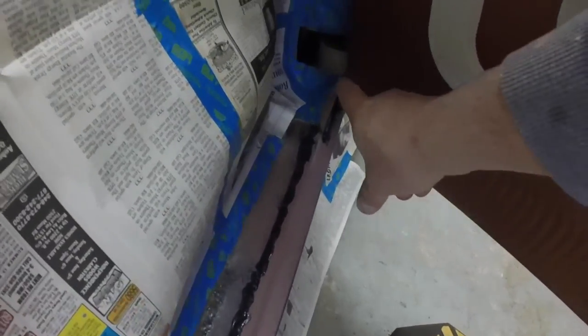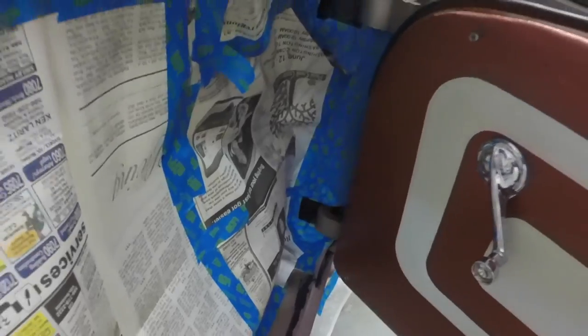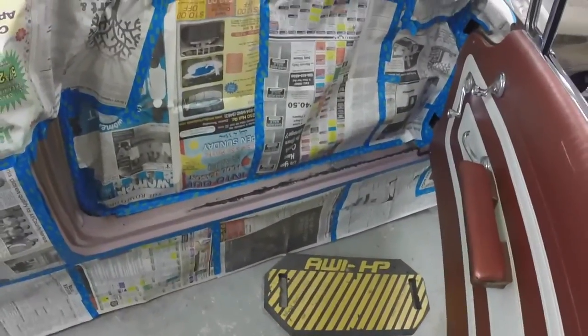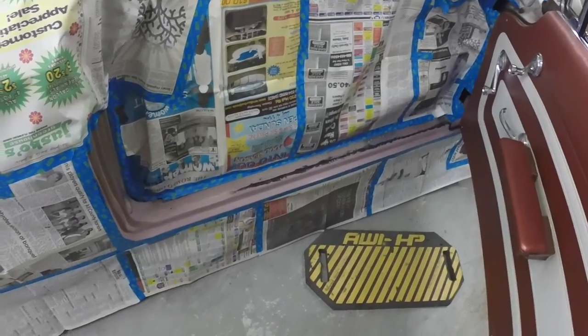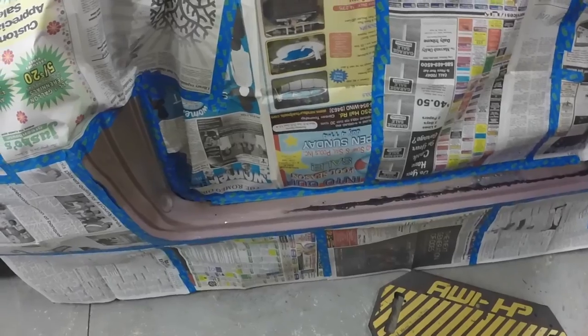Alright, I masked the door jamb off. I'll stuff something in that hole and that hole before I start spraying. It looks like it just got to have a little tape here and there. I'm out of paper so I'm just using some newspaper. And I'll get some paint mixed up.